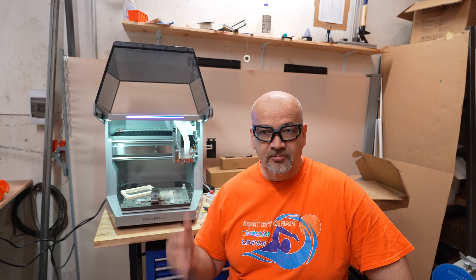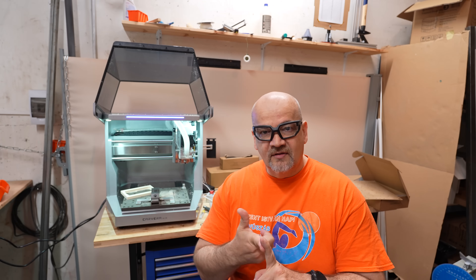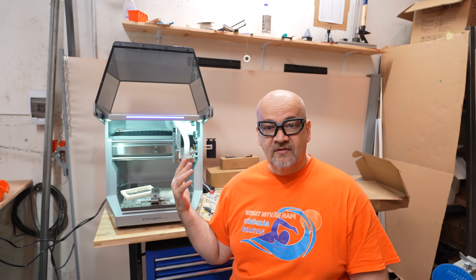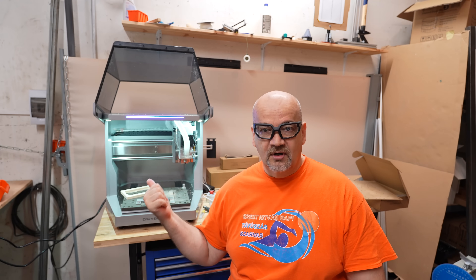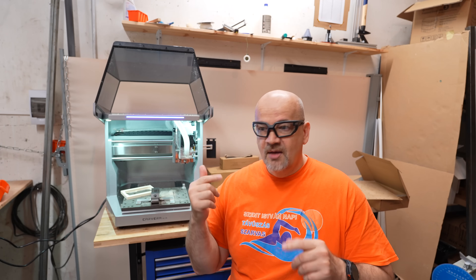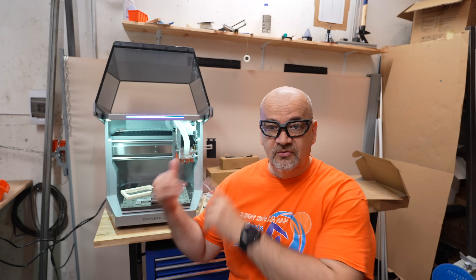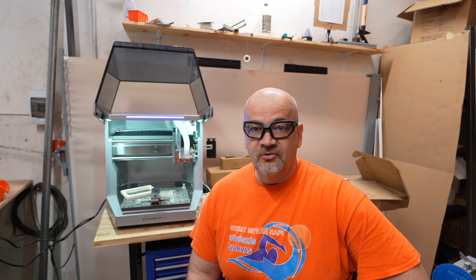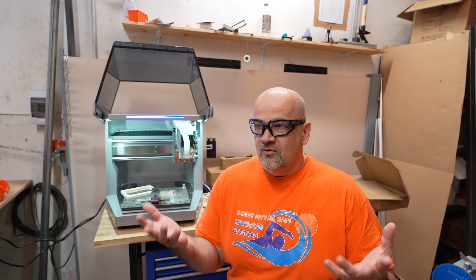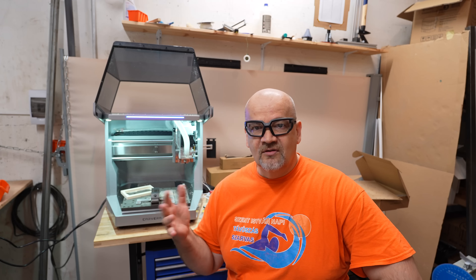Final thoughts: the real success of Prusa or Bambu printers is not only good hardware but the whole ecosystem around it — a good slicer, materials, and profiles for those materials. Something similar I can see here: extremely good hardware with the software controller and CAM software, materials, tools, and profiles for those tools and materials in the CAM software. The huge advantage of this product is the Makera CAM software. In 3D printing we're used to having a very good free slicer. In the CAM industry it's not so obvious — free software isn't very usable, and those that work correctly are really expensive.